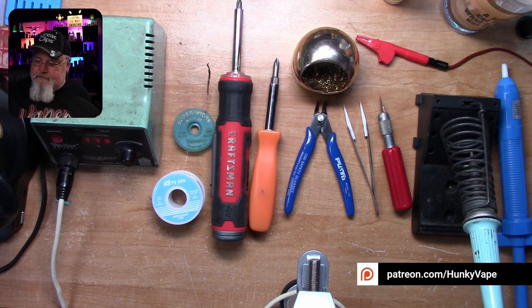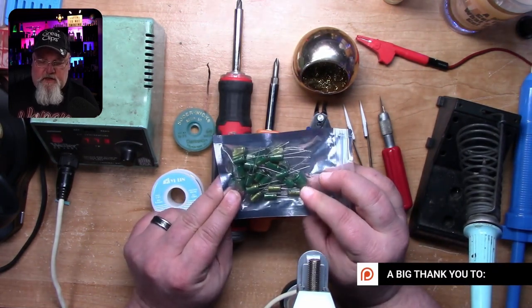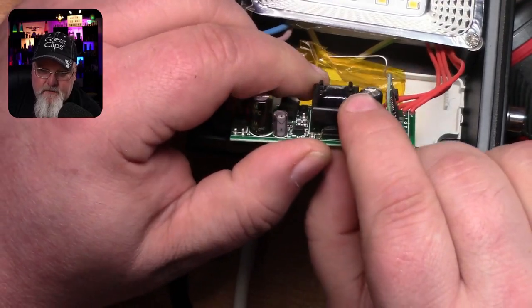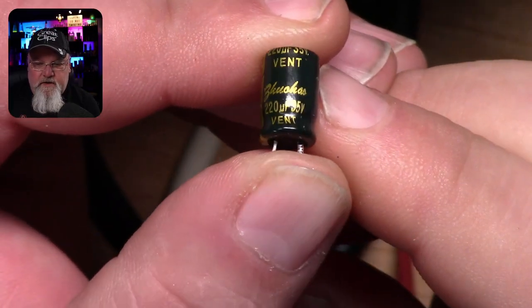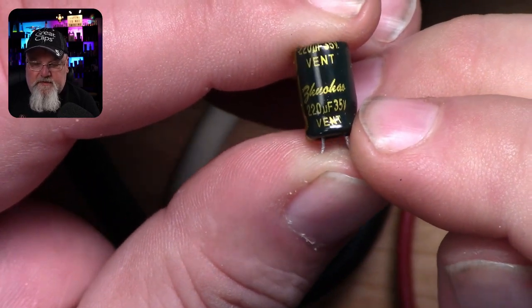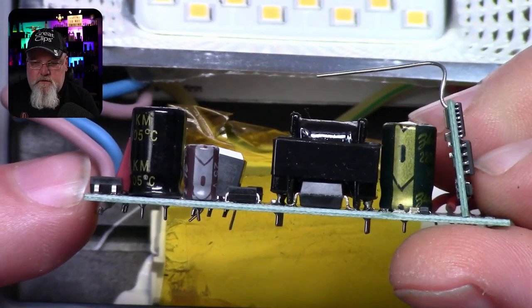Speaking of new parts — you're obviously going to need brand new, high quality replacement capacitors. We simply have a single bulging capacitor which is preventing this from starting up. As you can see, it's 220 microfarad, 35 volts. You can go up to a 50 volt capacitor, but anything bigger than that isn't going to fit within the footprint of that board.